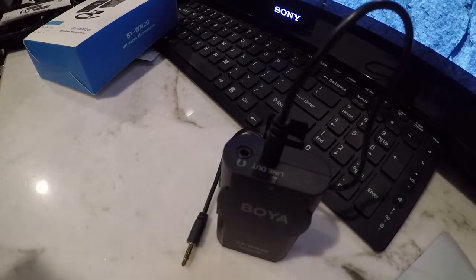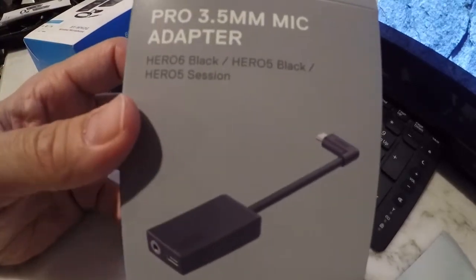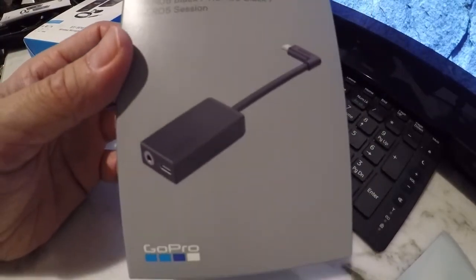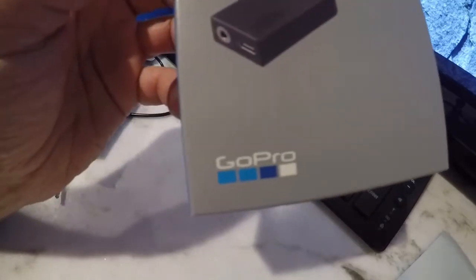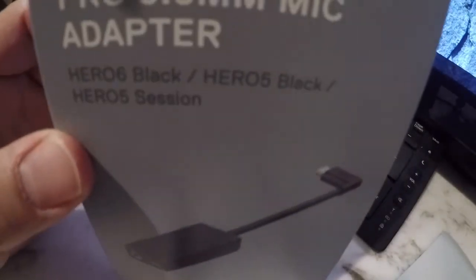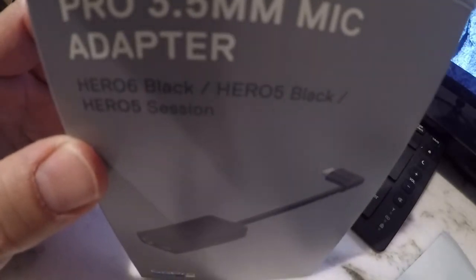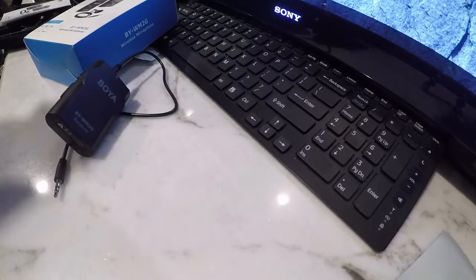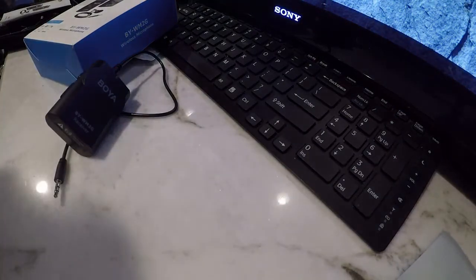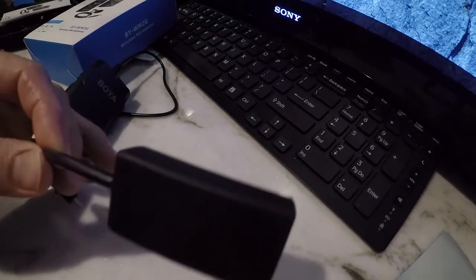Once you get the GoPro 5 or 6, you're going to need an adapter, and it comes at a price — about $50. This is an actual GoPro item, but it's your 3.5mm mic adapter, which is necessary if you want an external microphone on your GoPro 5 or 6. And it is bulky.